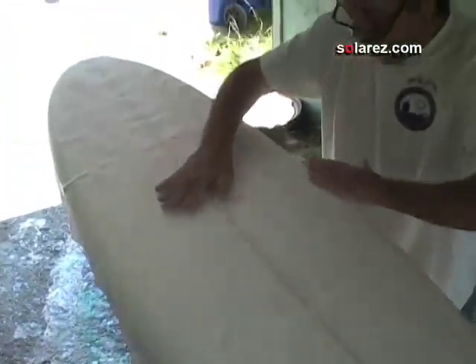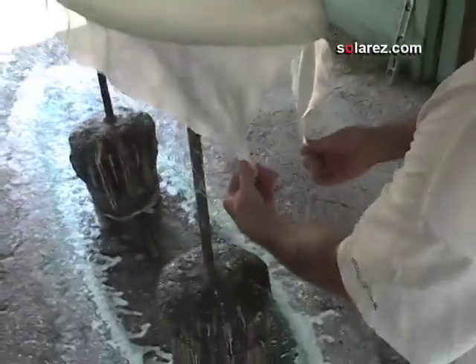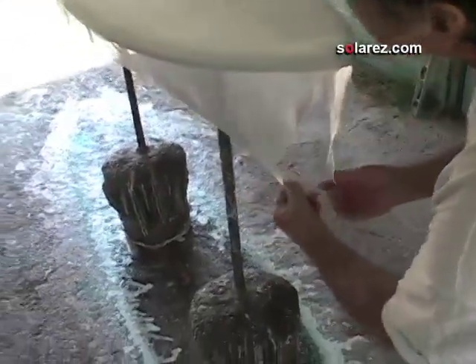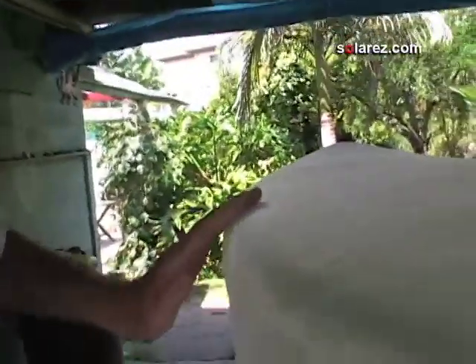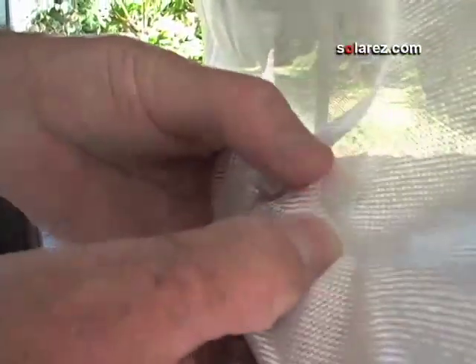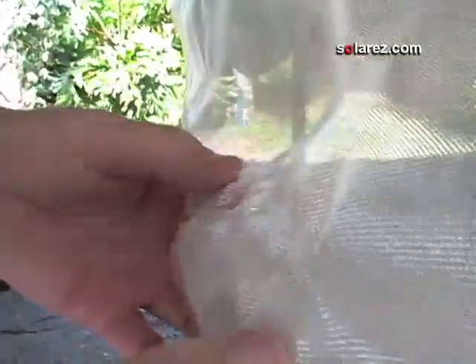Get it out from the center, get the wrinkles out — this makes the laminating that much easier. Get a little tug on the corners and you see how it'll wrap around by itself; it'll follow the contours. Now if this hadn't been sanded down all this would be real rough and it would snag on the fiberglass and you'd get little gaping holes. I'm just going to go around and cut this right at the seam.